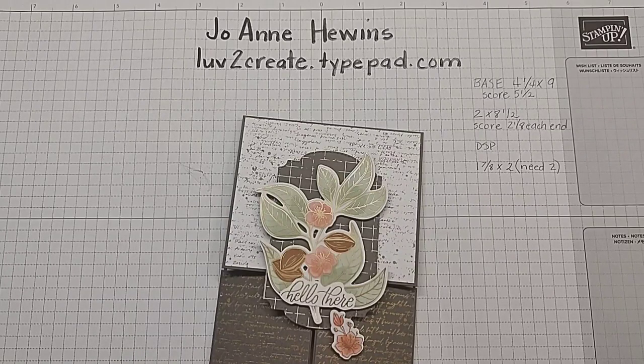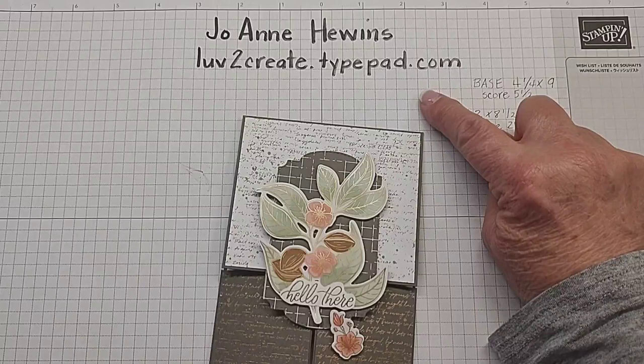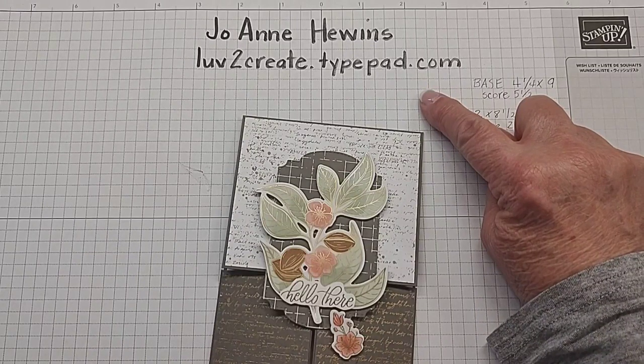Hello, my name is Joanne Hewins. I'm an independent Stampin' Up! demonstrator and I have a blog that you can find at lovetocreate.typepad.com. I'd love for you to go look at some of my creations there.